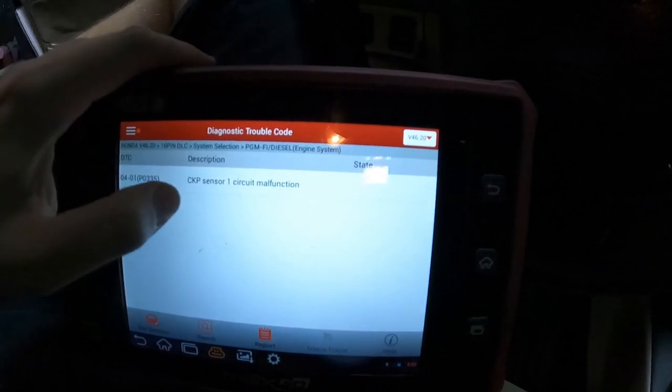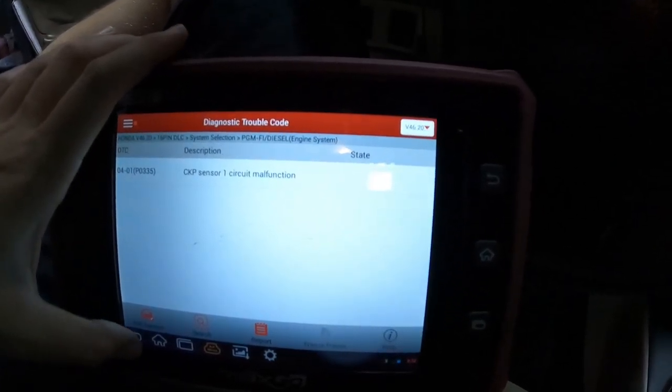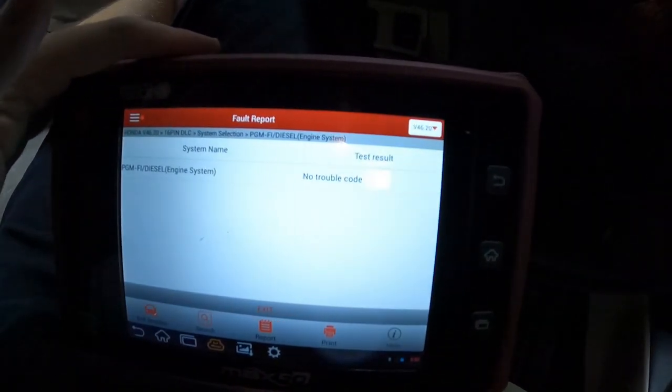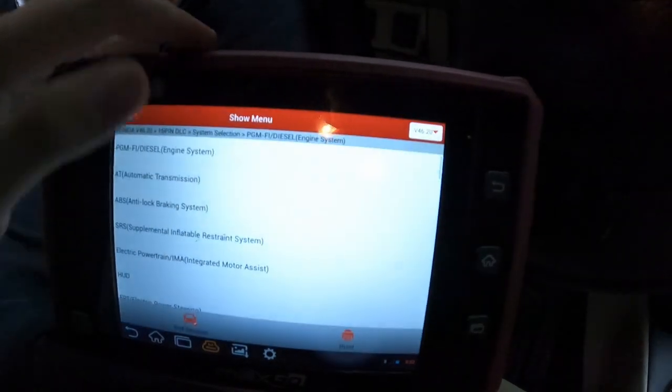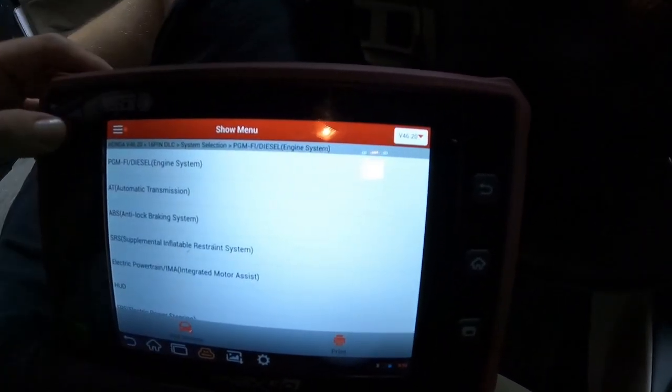We've got a P0335 — crank position sensor circuit malfunction. No other trouble codes. So that's what we've got to go off of, and we're going to start with that.